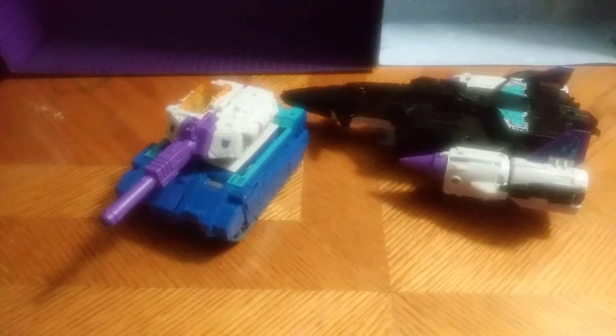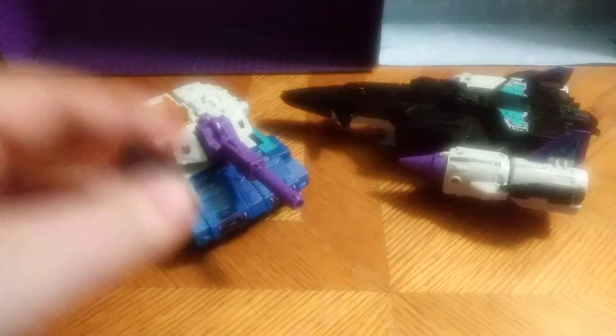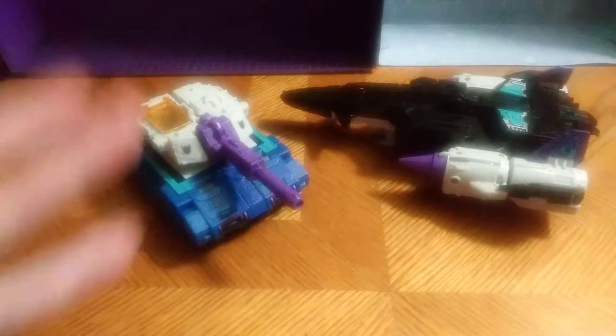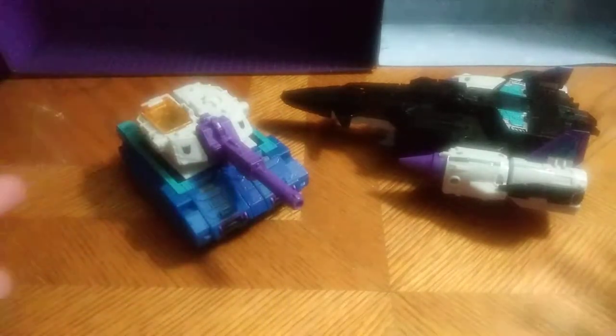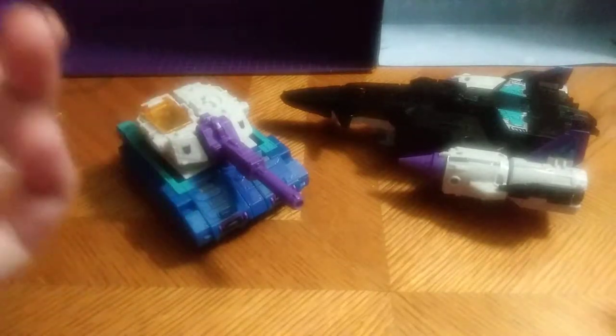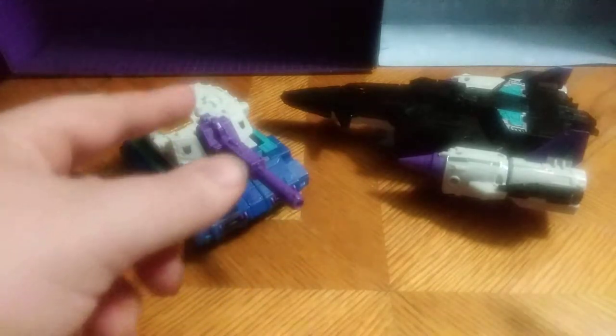This is Eddie Hill, and today we will be reviewing Titans Return Overlord. Not a bad set. This guy never got premiered in G1 in our state until we got Titans Return, which went back to an old classic. He never got a G1 toy here — in another country or state he got one, but not here.